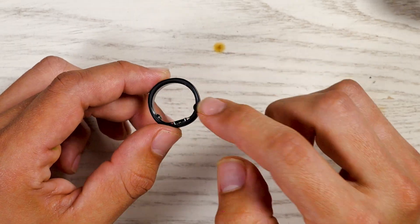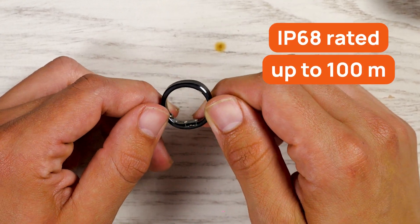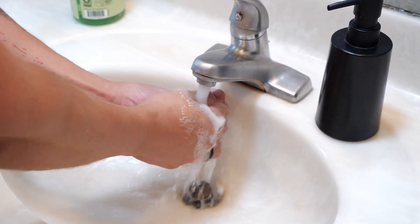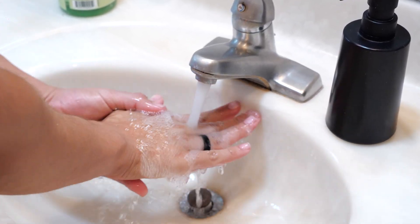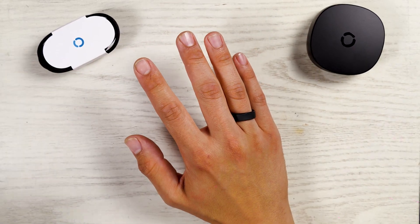There's also a waterproofing upgrade — this is IP68 rated up to 100 meters. I'm very happy about that because I bartend on the weekends, so I'm constantly washing my hands and dipping my hand in sinks full of soap, sanitizer, and really hot water. My hands are always wet or slippery, so the fact that it's waterproof — very, very nice.